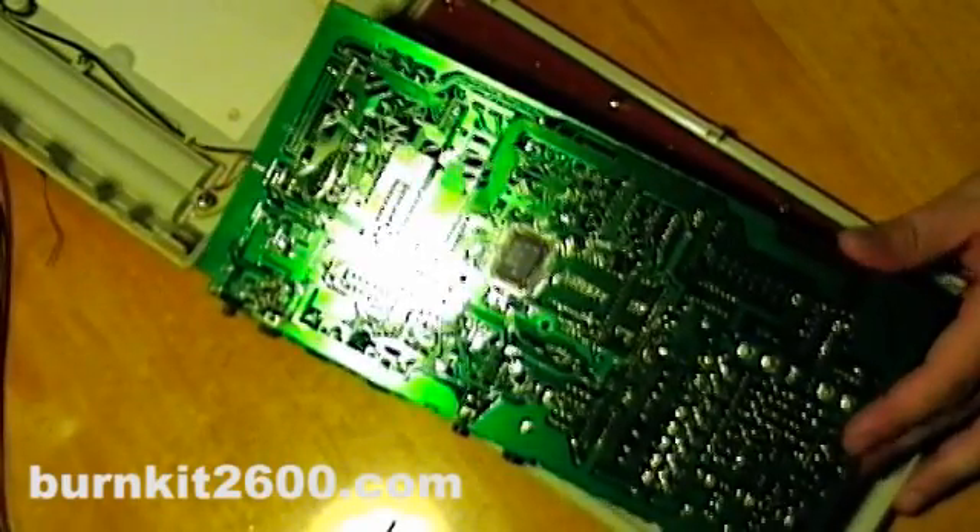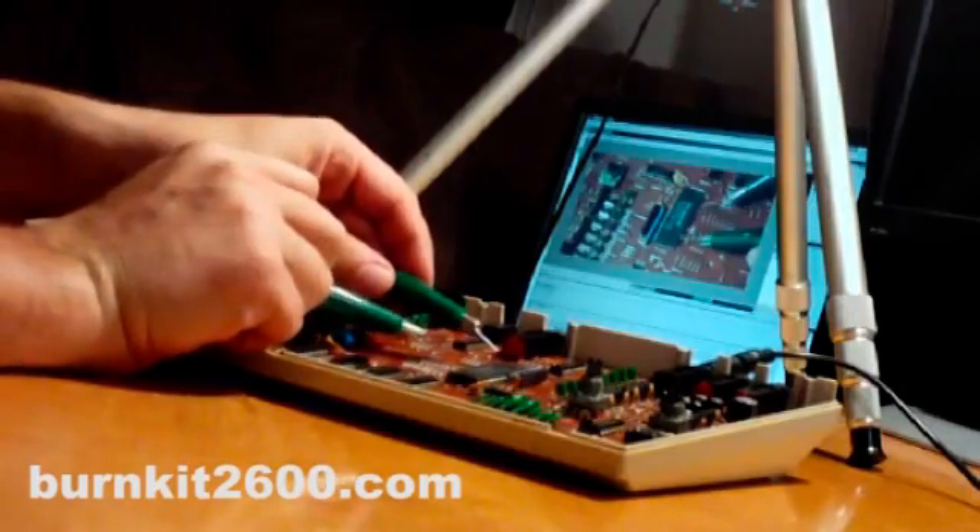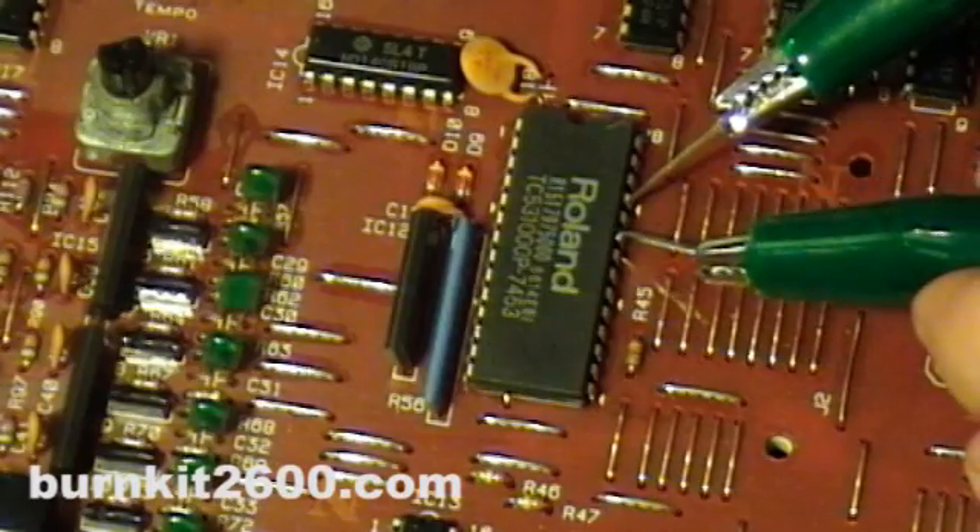Turn on your 505 and start playing a pattern. Take your connector wire and make connections between different pins.